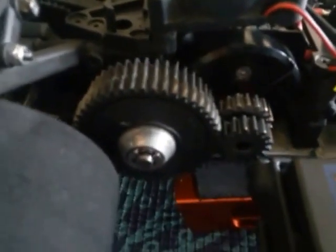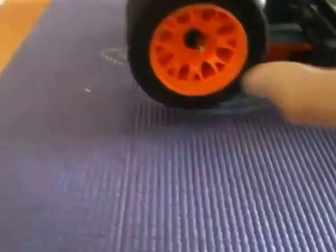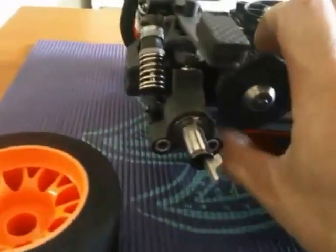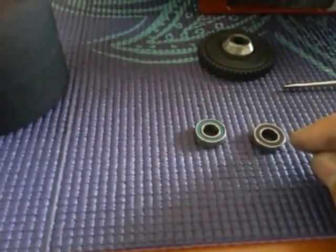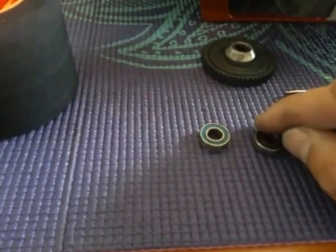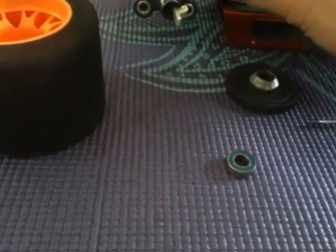So when you're running only one gear, basically what you're going to do is slide this out and pop this off. What I use is a regular wheel bearing — 16mm diameter on the outside, 8mm on the inside, and the thickness is 5mm, so it's an 8 by 16 by 5 bearing. I just put it in here as a washer. It seems to fit perfectly. Then you get the clip back on.